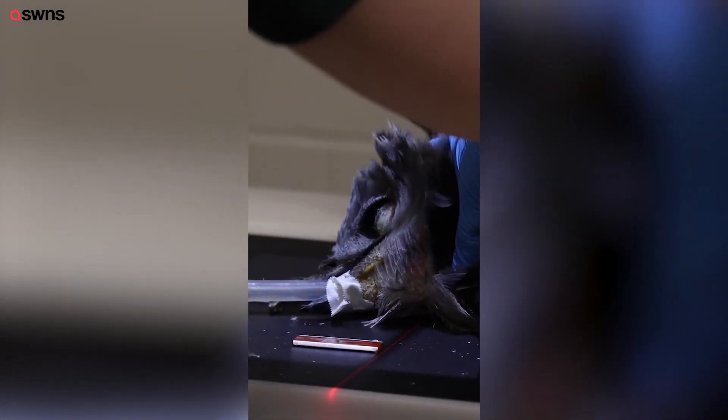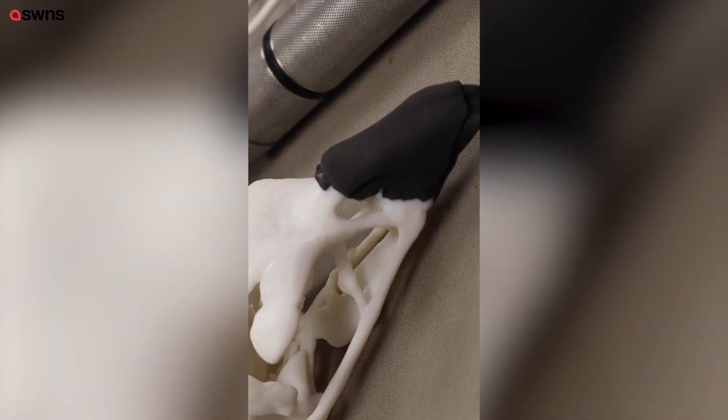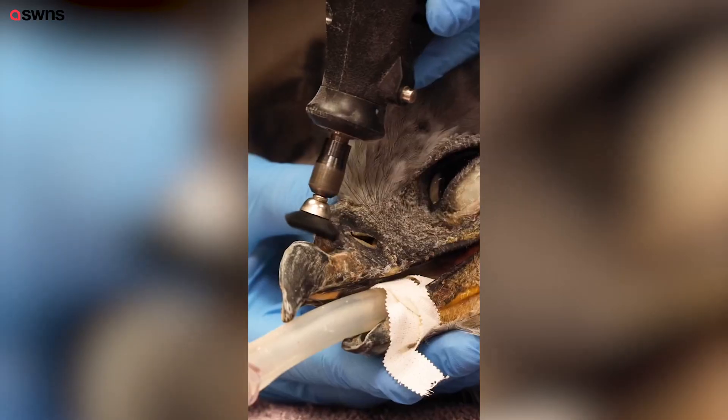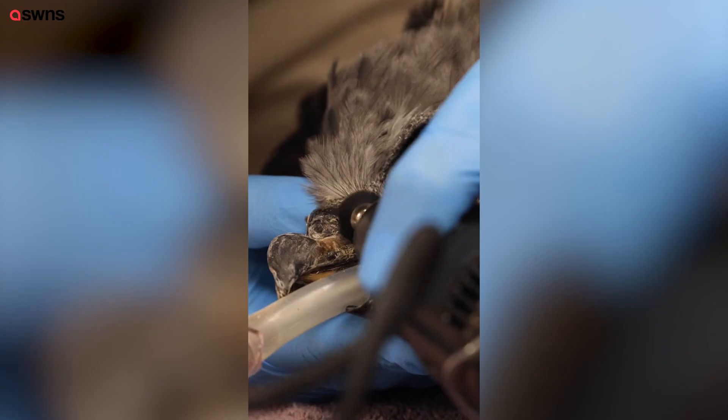We had to get the infection under control first because we didn't want to put a prosthetic over a potential infection. Then we had to take the Eagle for a CT scan so that they could see the intricate details of the beak and the face surrounding it to make sure it was a really good fit.